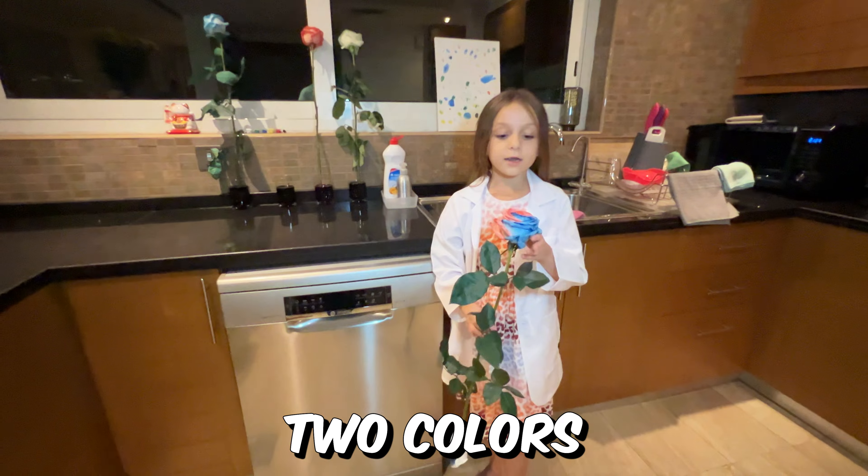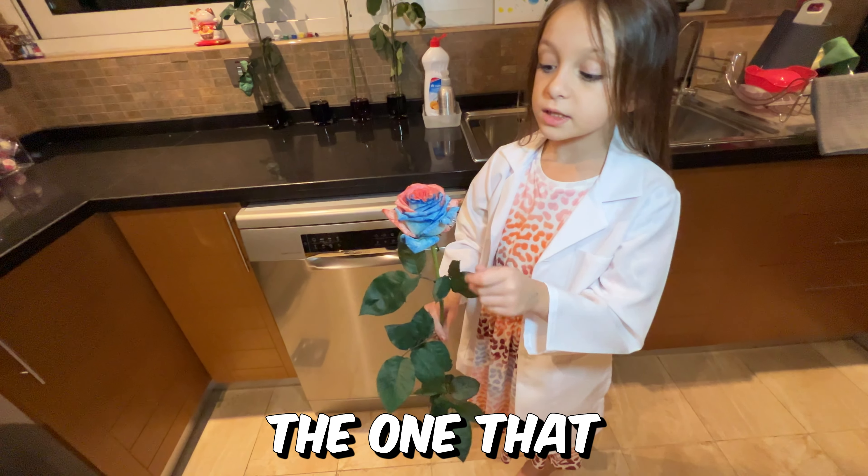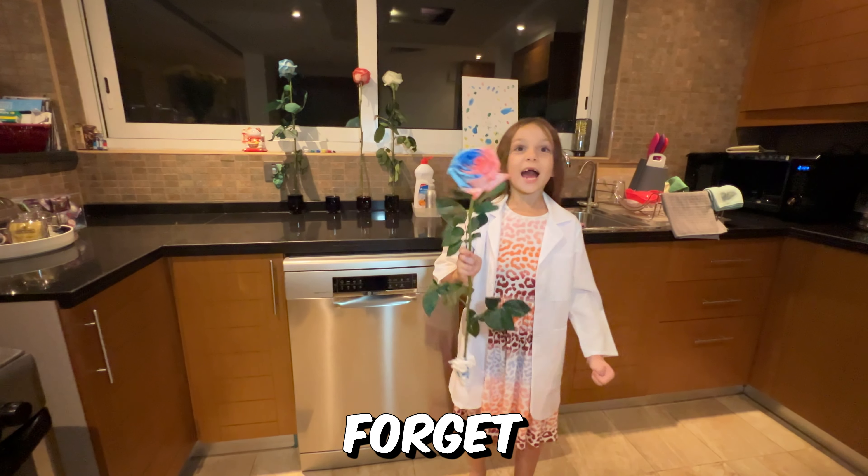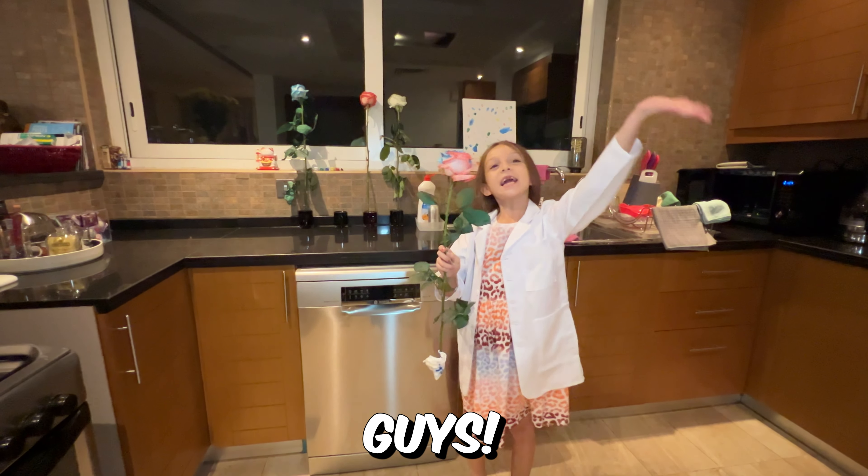There are two colors — the blue and the red — just like the ones that worked out for the other flowers. Don't forget to like and subscribe. Bye guys!